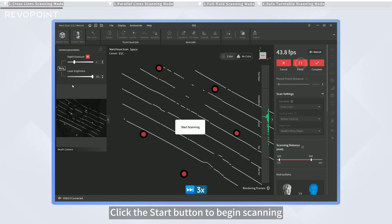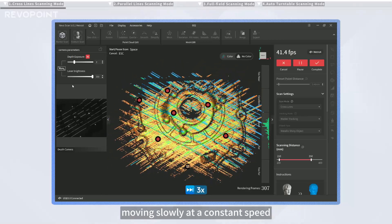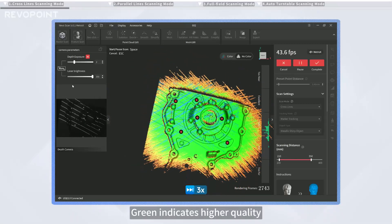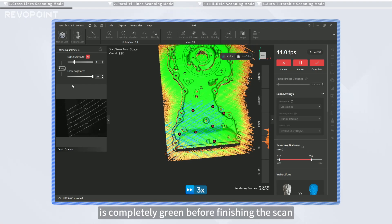Click the Start button to begin scanning. Hold the scanner steady and aim at the object, moving slowly at a constant speed. The model will change from red to green as more data is captured. Green indicates higher quality.